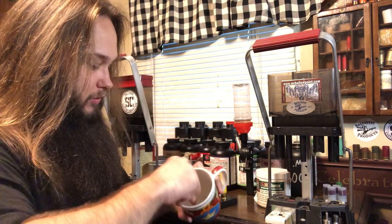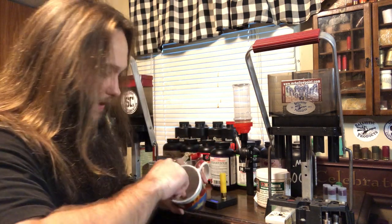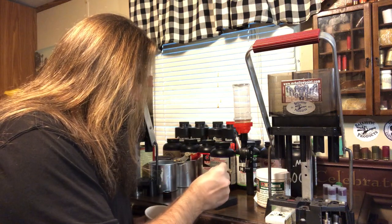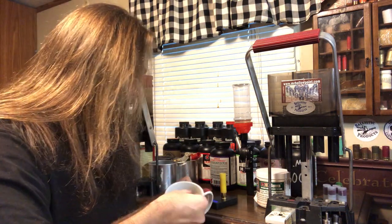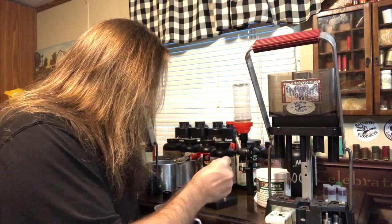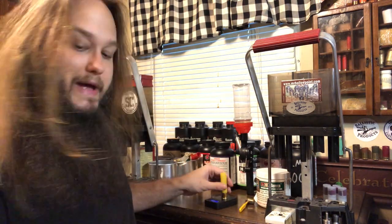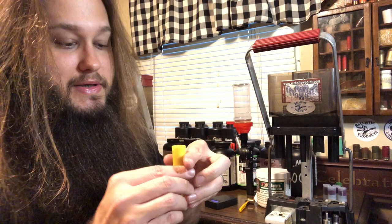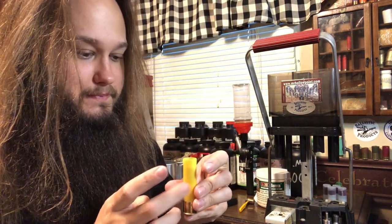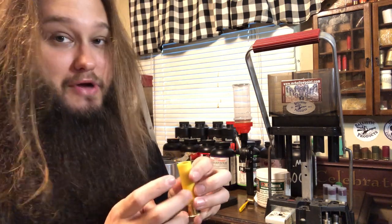I've got four of those 28 gauge, ⅛ inch felt wads in here. Let's add 1¼ ounce of TSS. This is number nine. We're at 1.15 and we are very close to the top of the wad. Alright, 1.23. I'll stop at 1.23 because I do want to add a little bit of buffer. We are right to the top of the wad. The fifth one would put us over, it would over-stack the wad — we don't want that, especially not with TSS.